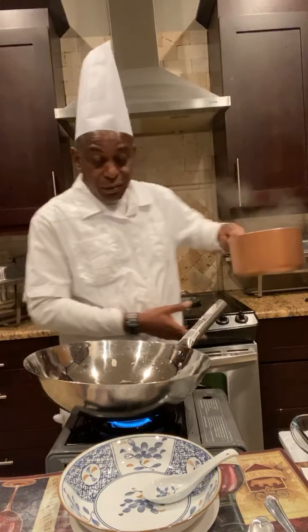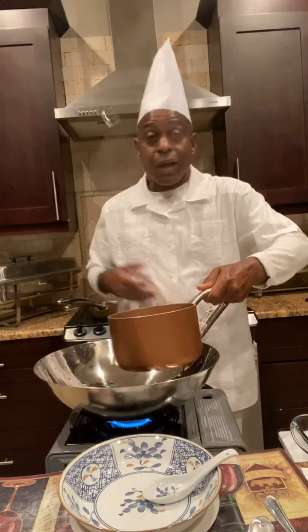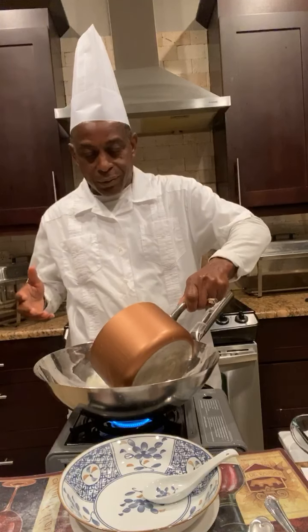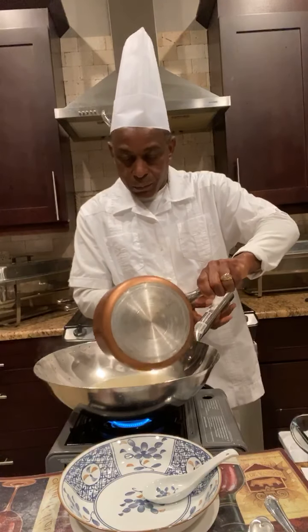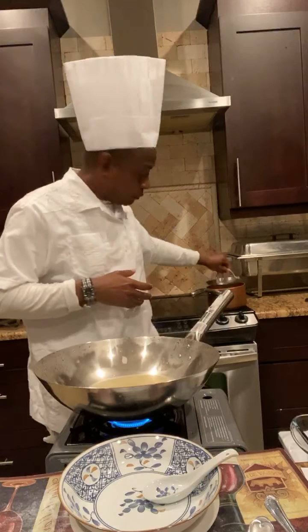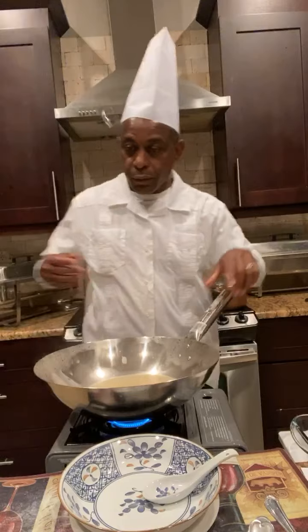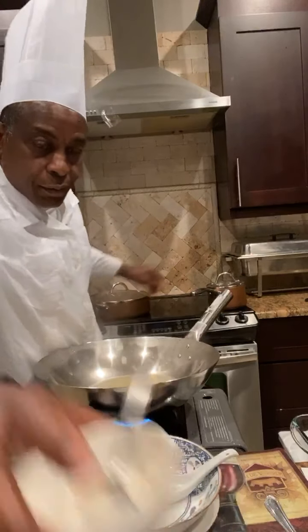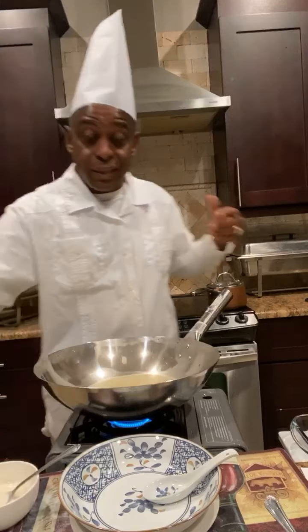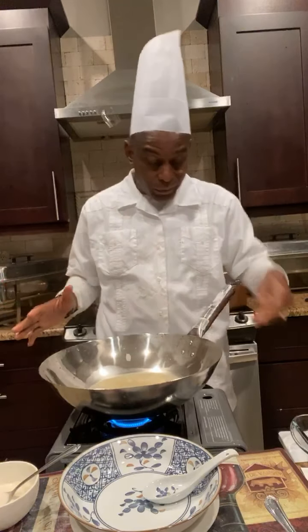Add the chicken stock — I'm using two cups of chicken stock. I'm going to add some seasoning. I made up this stock, this chicken stock, from a roast chicken I did. I cut the back off and used it to make the chicken stock.